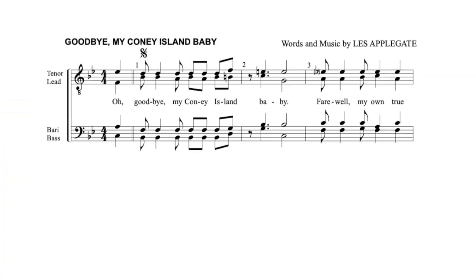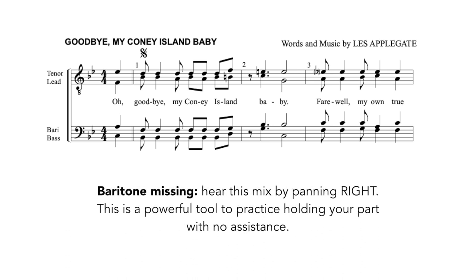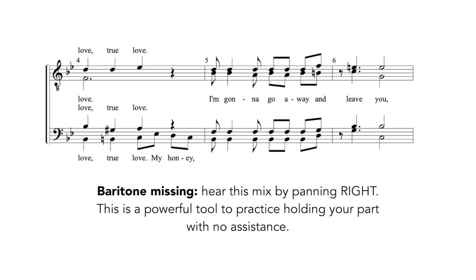Give it a try. [Demo: Oh, goodbye my Coney Island baby, farewell my own true love, true love, I'm gonna go away and leave you.]